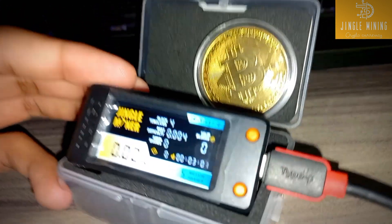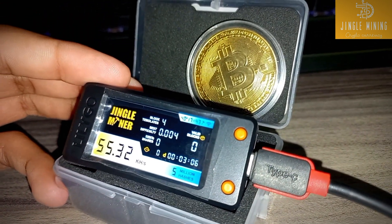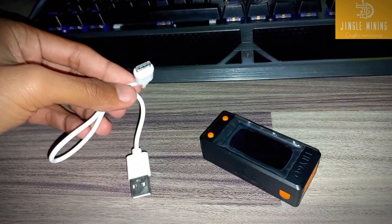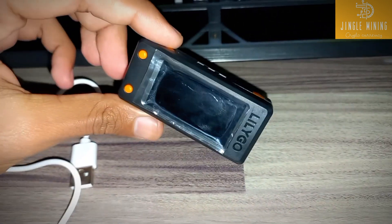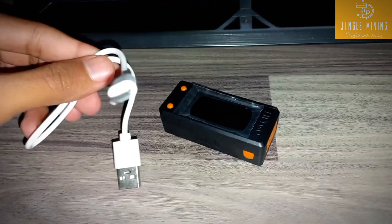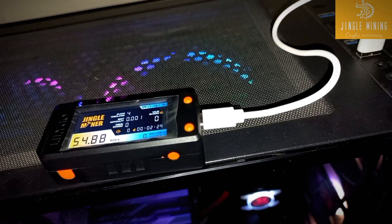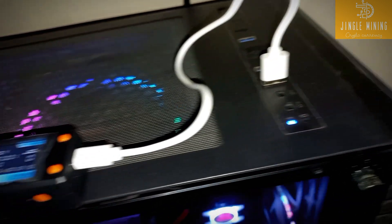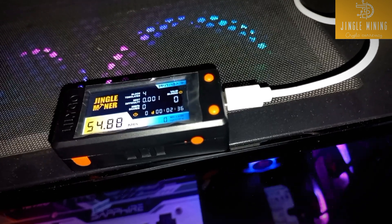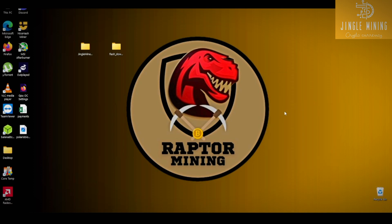So let's get started. First thing you need is one USB Type-C cable and your Mini BTC Solo lottery miner. Connect it to your PC to flash it. You can see that I've plugged it into my PC. Let's go to the computer and flash this Mini BTC lottery miner — let's start the flashing process.